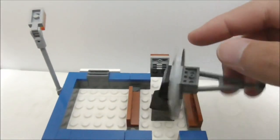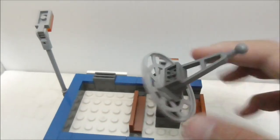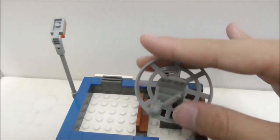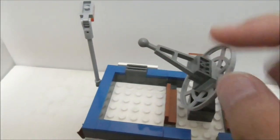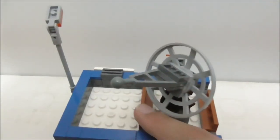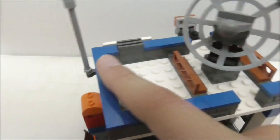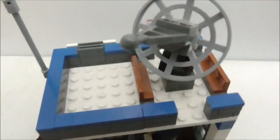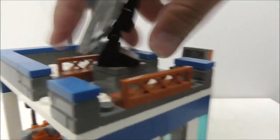This is the roof of the station, which has a radar that you can spin 360 degrees and point up and down. The pointy part uses a ball joint, and you have some fence pieces with blue tile pieces forming a railing.